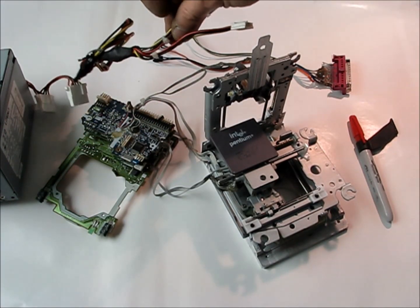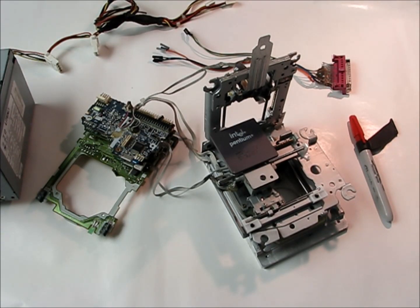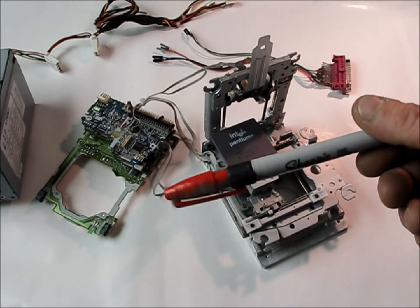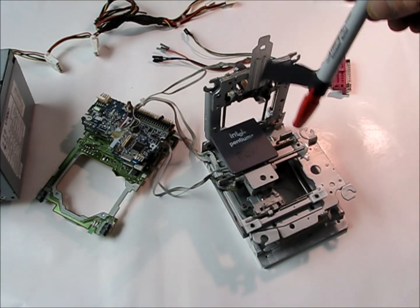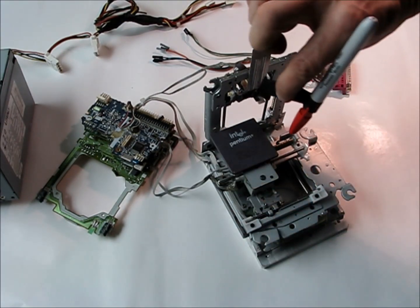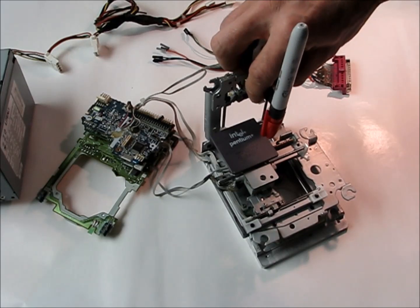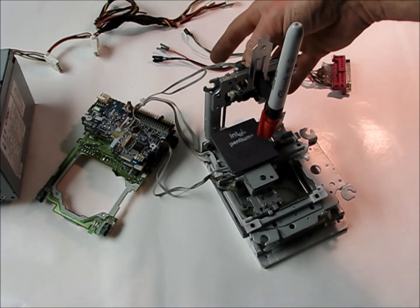Everything feeds into our power supply here, so it's all hooked up. I made a pen tool — just a little permanent magnet in here — and that's how my tooling system is going to work: it's going to snap onto this piece of metal. And there we have it — that's your CNC machine.